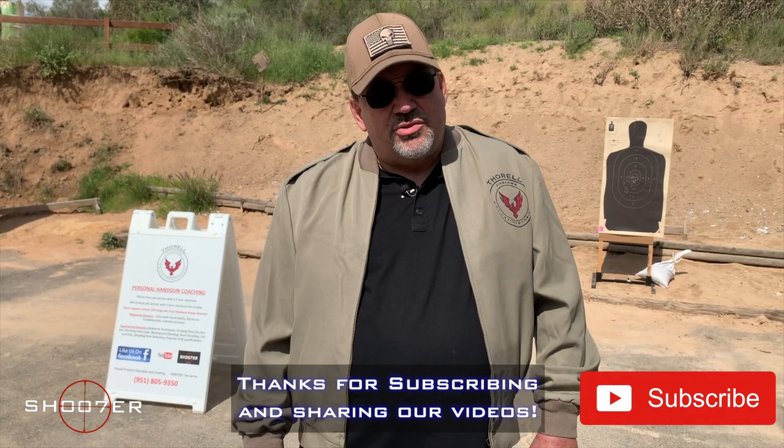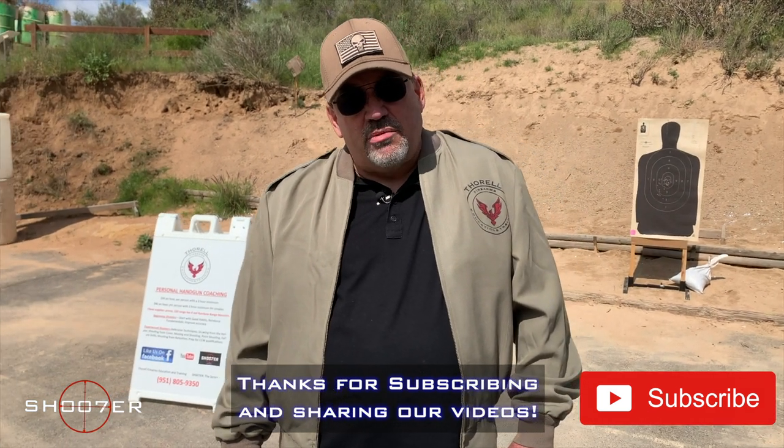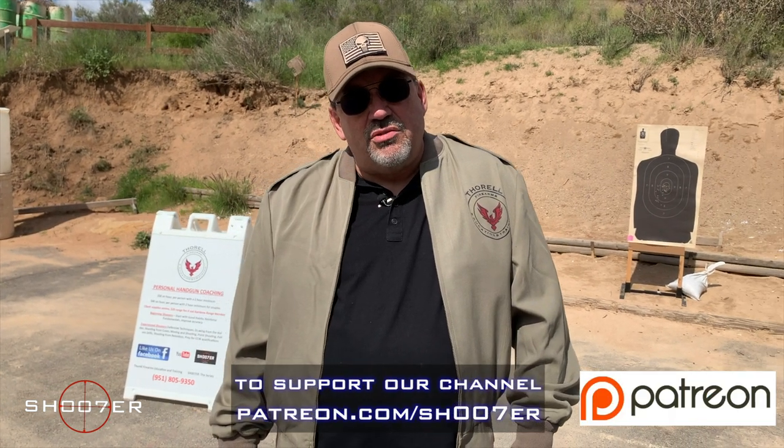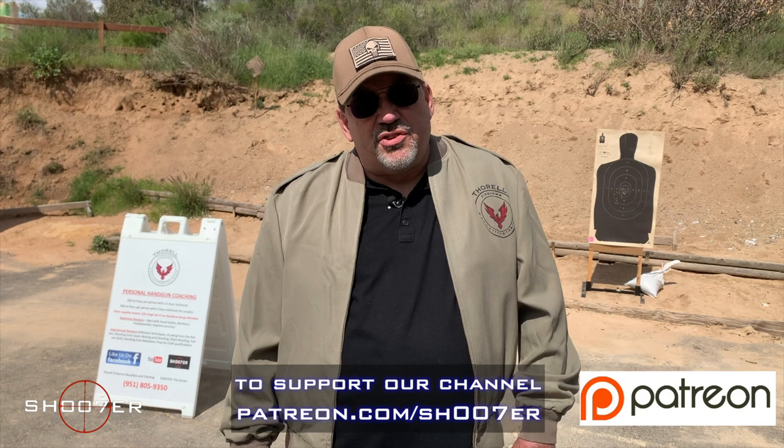If you haven't already, hit the like, hit the share, hit the subscribe, and also hit that little bell for instant notifications. Every time we get a new video, you'll be sure to be one of the first to see it.